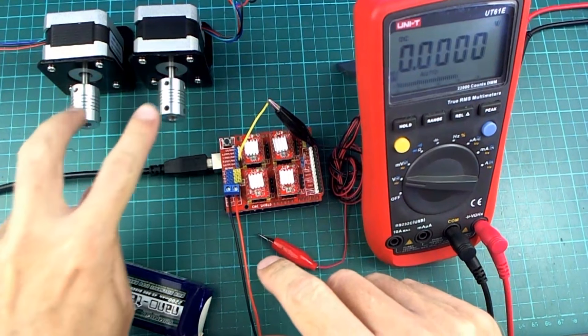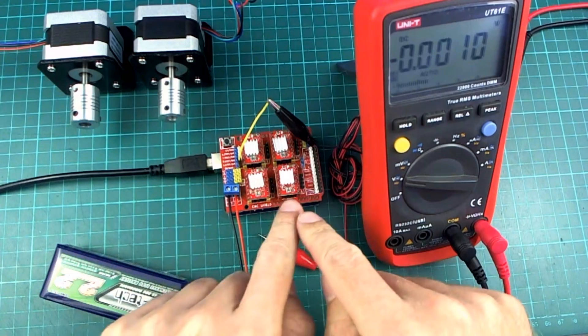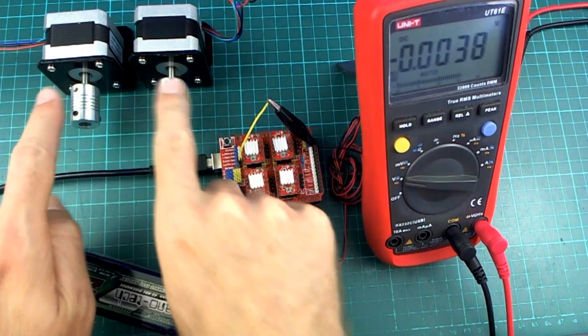The next thing I want to do is hook up these two stepper motors to the bottom two rails and see how they handle moving it up and down. I'm coming back to this because I have to do a little bit more setup here, because these two motors have to be cloned so that they do exactly the same movements.